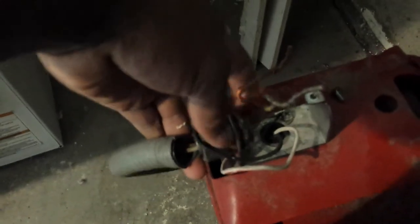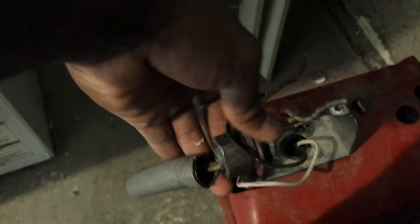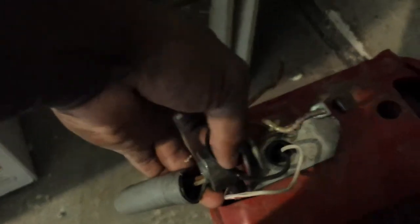Next thing I'm gonna do is make sure we pull these wires out of here — the supply line or voltage. We're just going to take this little whip off of here. Honestly, ideally I would change this whip, but we don't have one right now and the customer didn't want me to change it, so we're just going to change the pump and leave it at that.